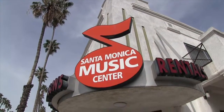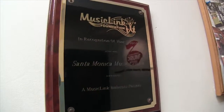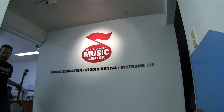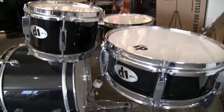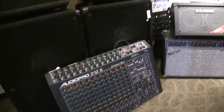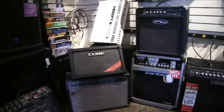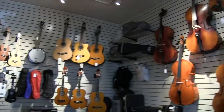Welcome to the Santa Monica Music Center, your local band and orchestra instrument store, in business from 1972 as a music education facility. The Culver City Music Center on Washington Boulevard is our other location. We sell, rent, repair and teach all instruments including voice.